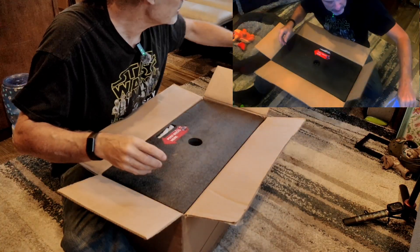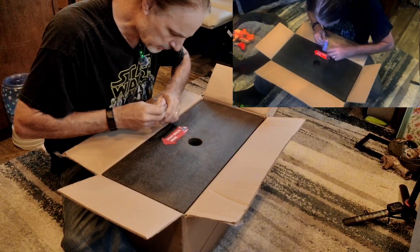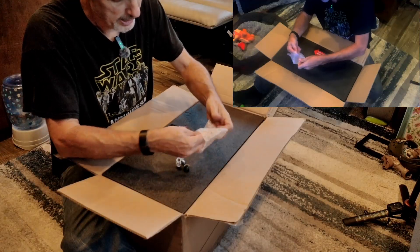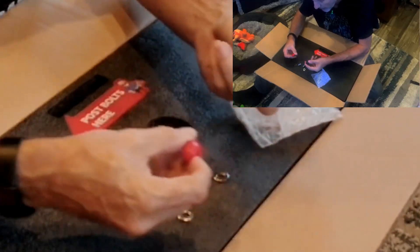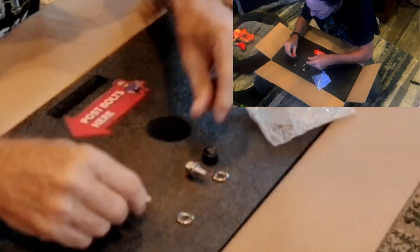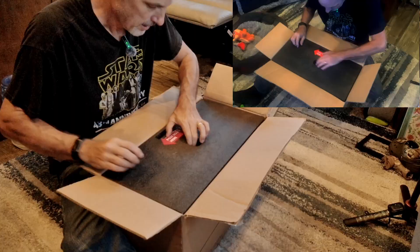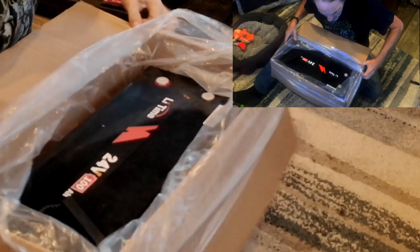That covers the documentation in the box. Stuck in the lid there's a note pointing to post bolts on the side. We've got M8 post bolts, a couple of washers, and a couple of nice protective caps to put over the post bolts once they're installed in the battery. That's a nice touch — it protects the terminals from damage or shorting.